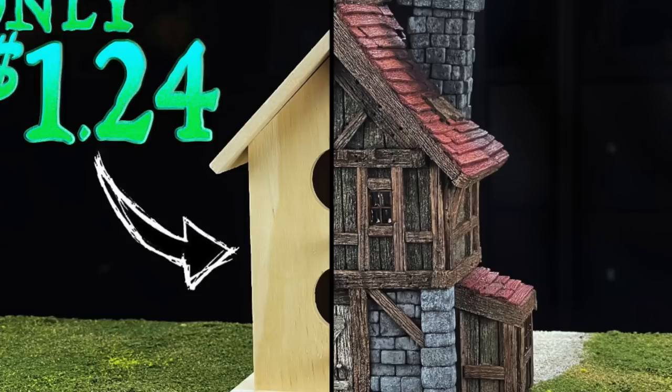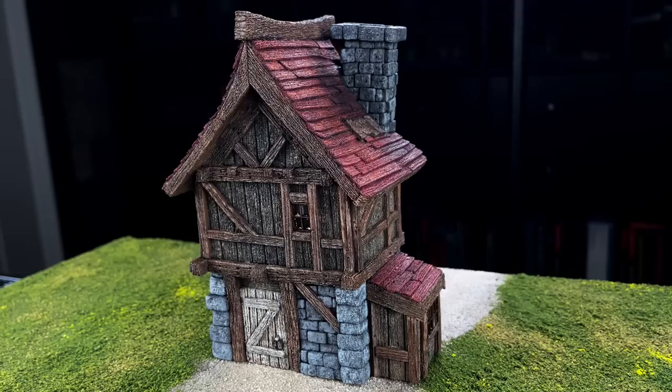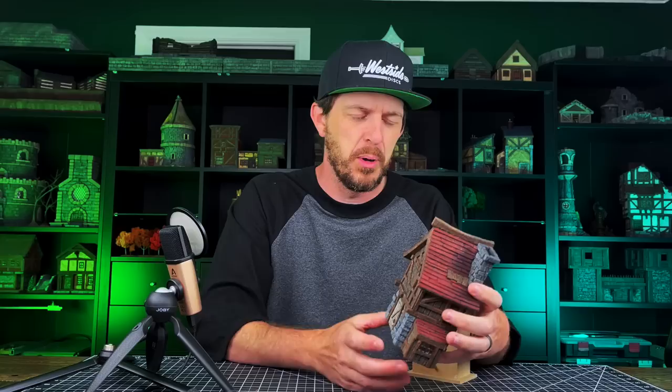Welcome back to the channel everybody. My name is Garmin. This is the Storycraft Society and about a month, maybe a month and a half ago, I released a video where I made this little foam bird house. The video just absolutely blew up. You all absolutely loved that video and I'm so excited that you did because I really enjoyed making it. But the one thing that I did notice as a theme throughout the comments was that I used XPS foam when I built this.